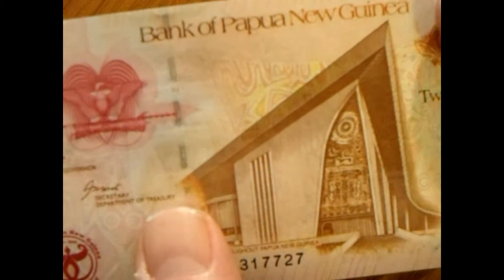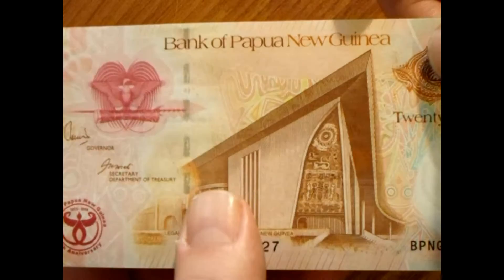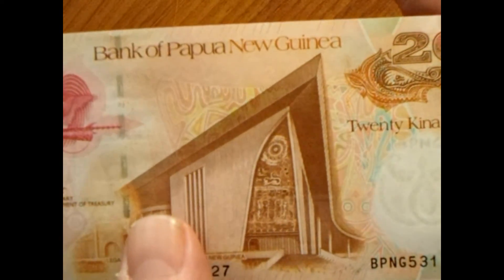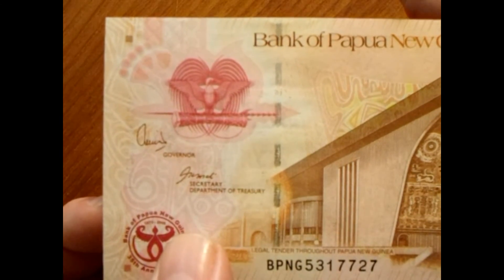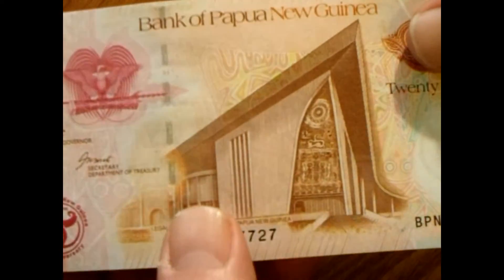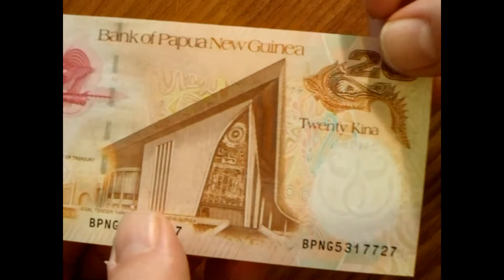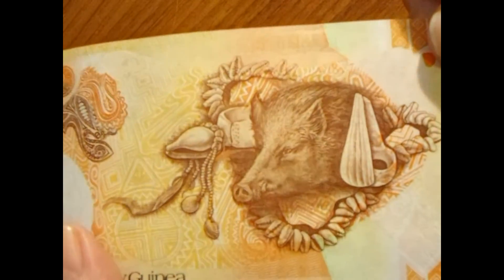This is a pretty neat banknote and I'm liking it. If you have any wisdom or insight on banknotes from Papua New Guinea, please feel free to let me know. This is a nice little addition to my collection. Glad I was able to get one and show it to you guys — let me know what you think. Thanks for watching, have an absolutely wonderful day, and I will see you on the flip side.